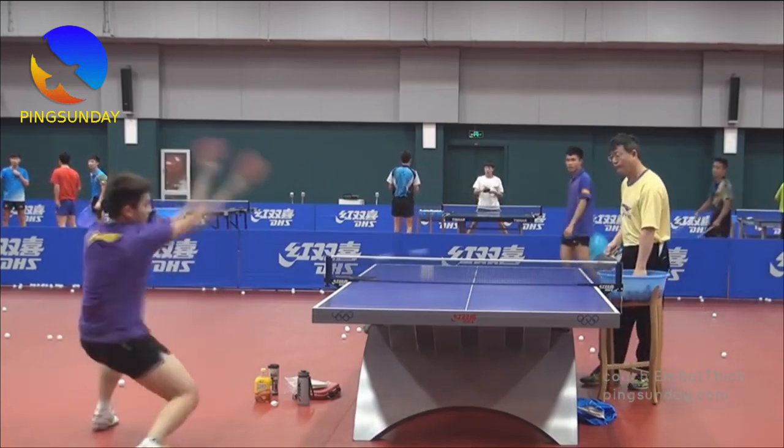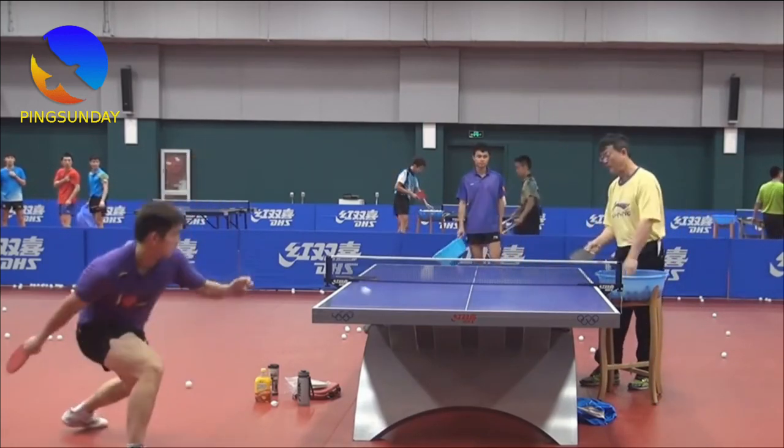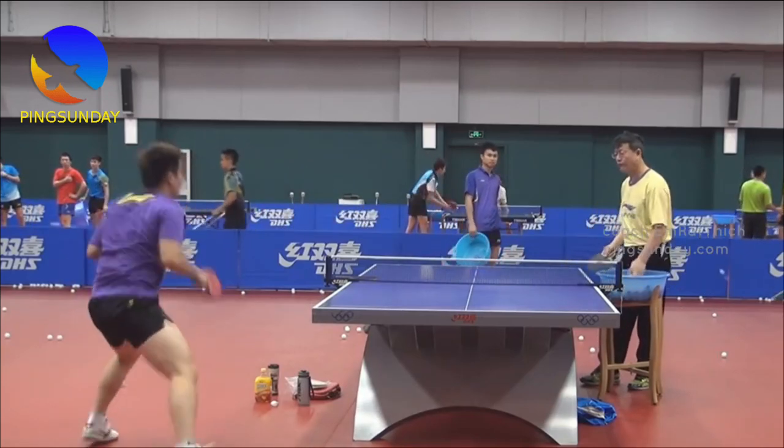As you become more skilled, you can add more spin and power to your counter drives, making them even more difficult for your opponent to handle.